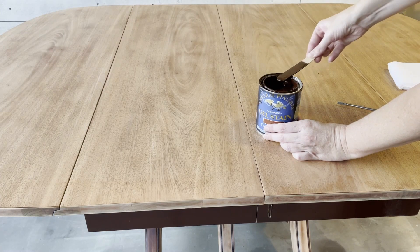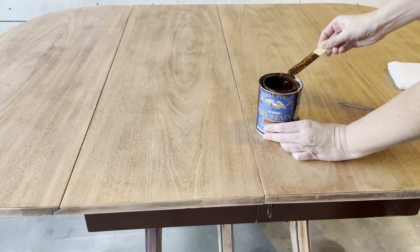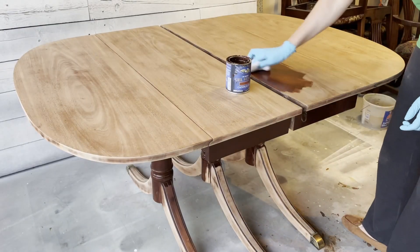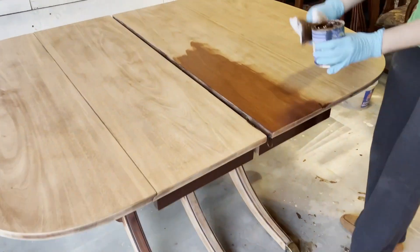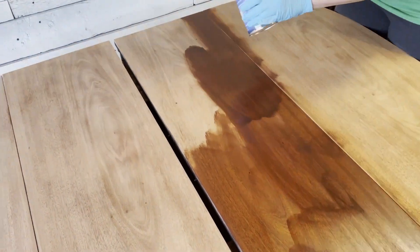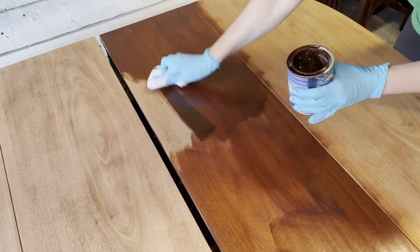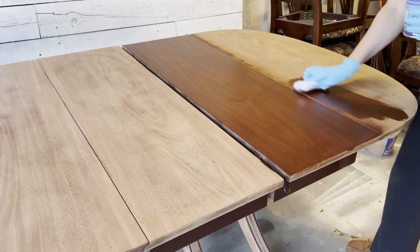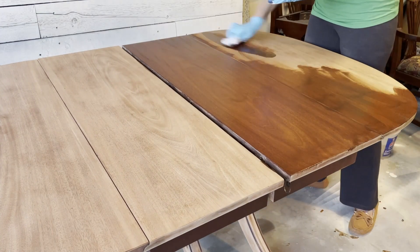A big thank you to my friend Emily — she found this on our Amazon Wishlist and sent it to us. I'm applying the General Finishes with a foam pad, applying it in the direction of the wood grain, giving it a few minutes to sink in, and then wiping off the extra. You can already tell what a really beautiful match this is going to be.